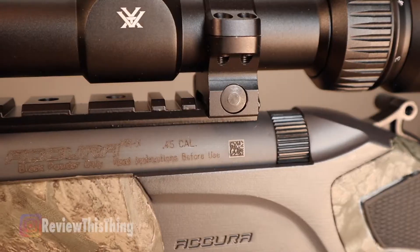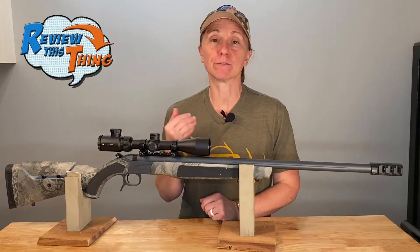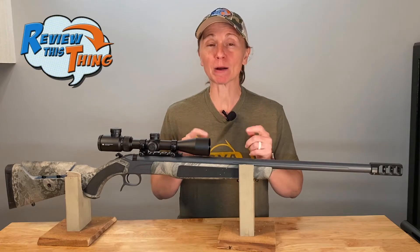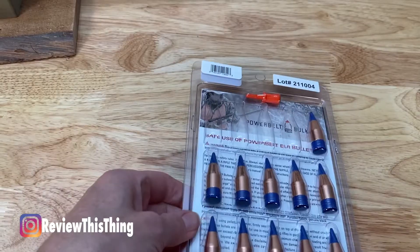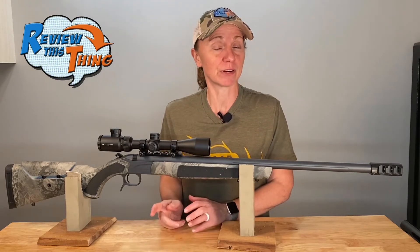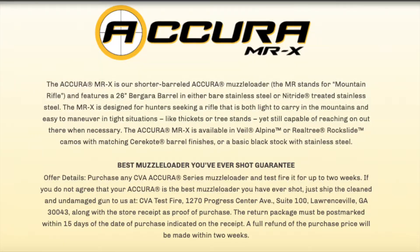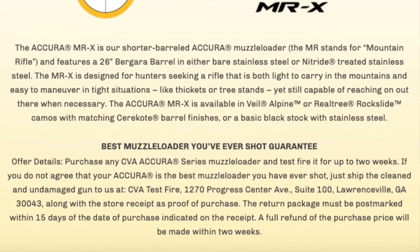This is a .45 caliber with a 1-in-22 twist rate. You can also get it in .50 caliber if you prefer that, or if .45 is not legal in your state. PowerBelt worked with CVA to develop a round specially designed for these guns called the PowerBelt ELR — we're going to take those out and test them very soon. Finally, the Acura MRX does come with a two-week guarantee: if you take it out, shoot it, and it isn't the best muzzleloader you've ever had, you can return it within that two-week window and they'll give you your money back.